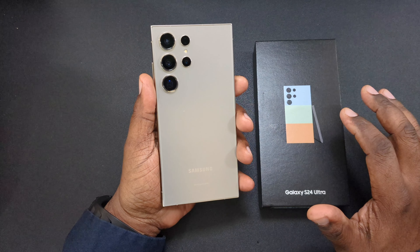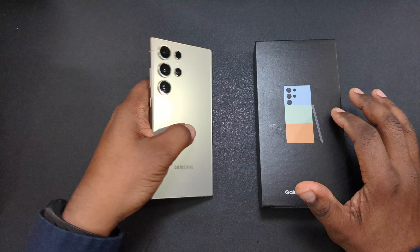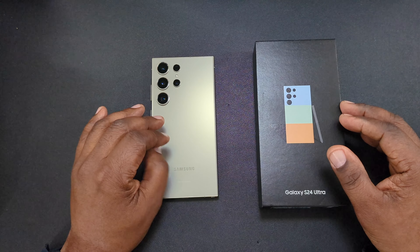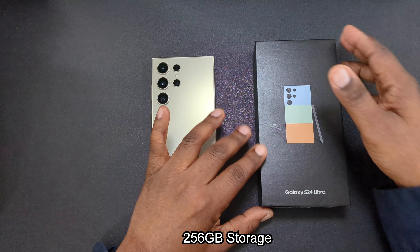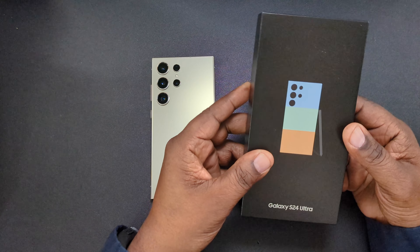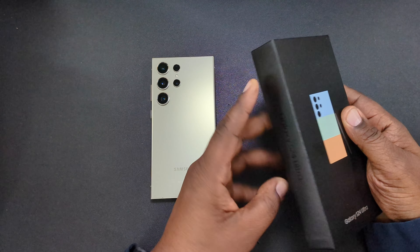I ordered the titanium green — it's going to be the same specs as this one: Snapdragon 8 Gen 3 processor, 12 gigabytes of RAM, and so on. It's just a different color.